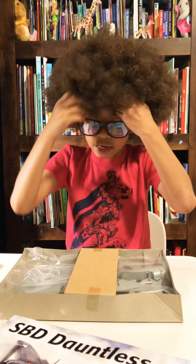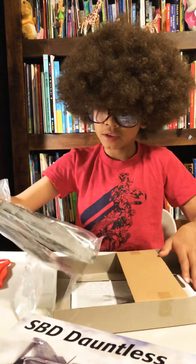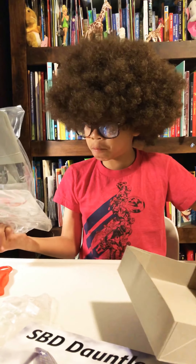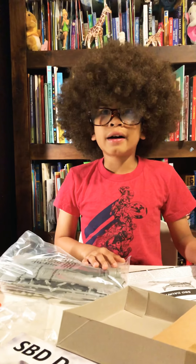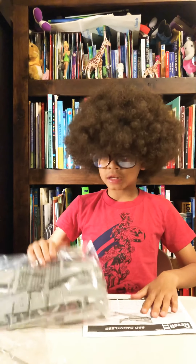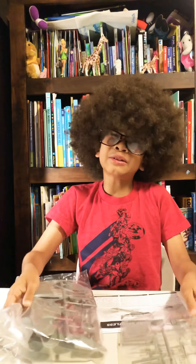It's just a little plane where you have to put it together, which is fine for me because I like to invent stuff. I've already got an invention place over there. By the looks of it, this is going to be a pretty big plane. I'll see you guys on another video if I want to show you how to put it together.